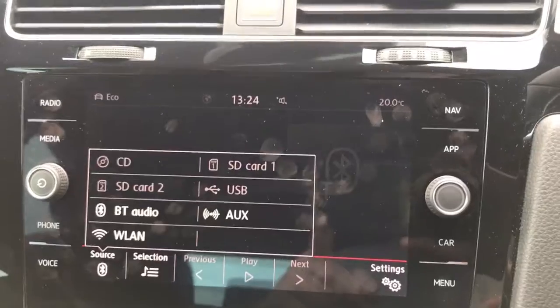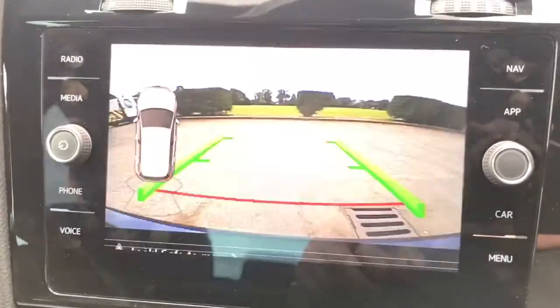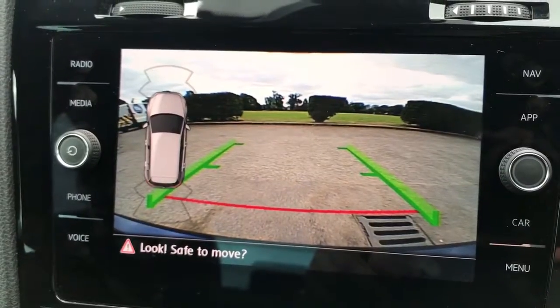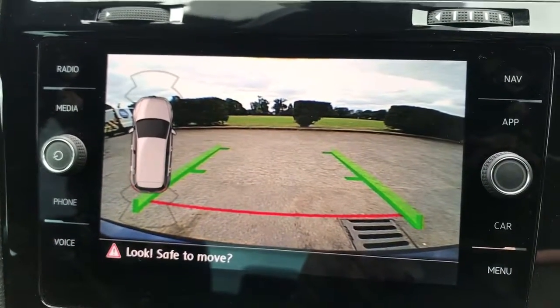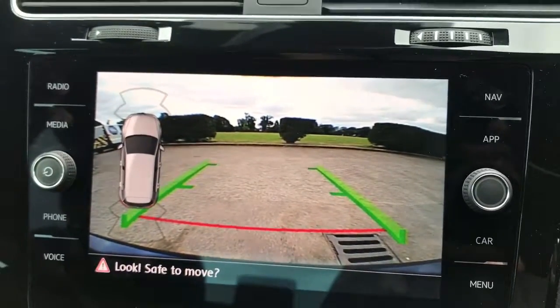There's a full video showing the satellite navigation working on our website, which is well worth checking out. If you pop the car into reverse, you'll see a full colour camera with guidelines showing what direction the car would be headed in relation to the image behind you.